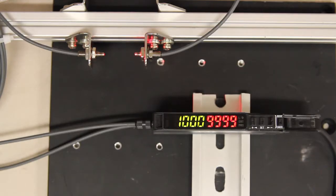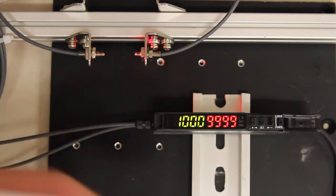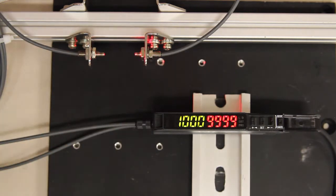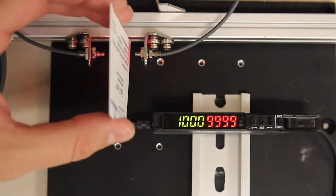Hello everyone. In this video I'll be demonstrating the automatic attenuation function that's built into the FX500 series fiber optic sensor. What I have in front of me is an emitting and a receiving element that are in close proximity to each other. What that's going to do is saturate the receiver so that I can't detect anything that goes in between it.